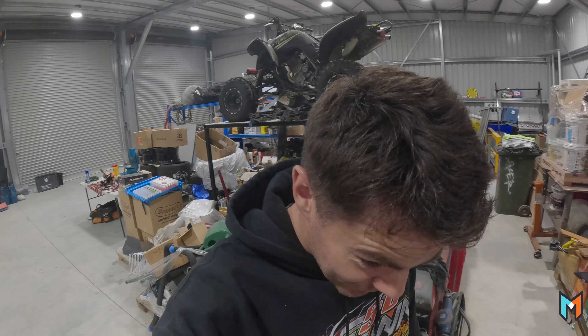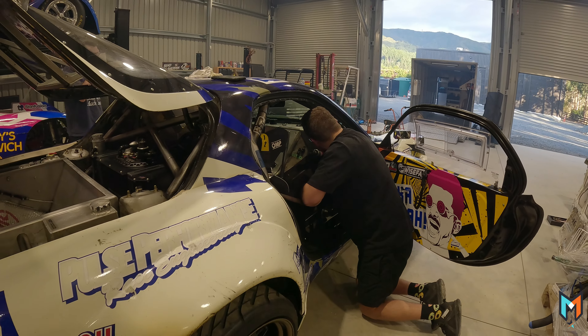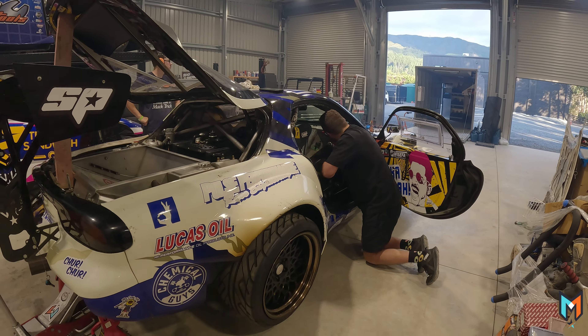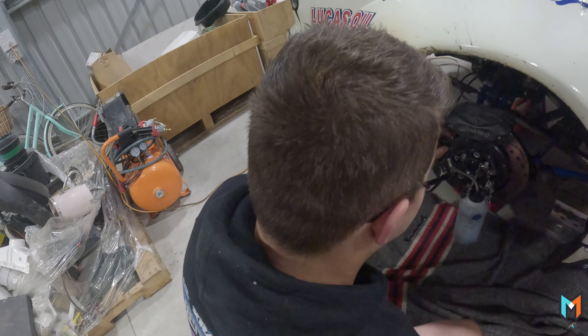You've got one job, you've got one job bro. How are you out of fluid? So bad bro.